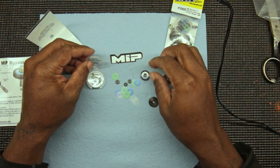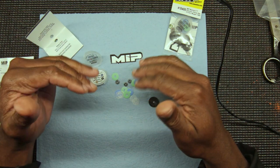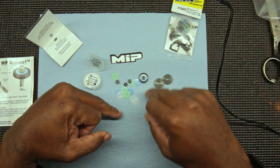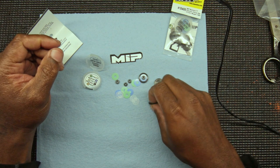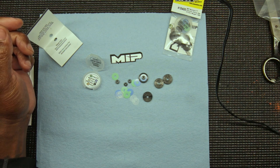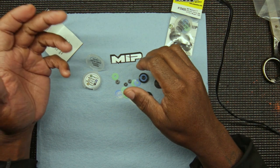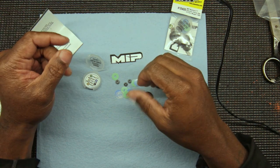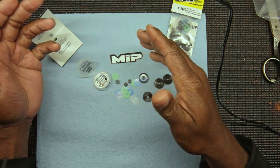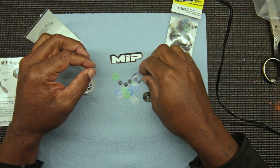There's so much tunability that it can get confusing at times — that's why I try to do one thing at a time. I just wanted to show y'all this. It's something you might want to think about getting to improve your shock package, especially if you're having trouble with handling or your car isn't good in the bumps. It's something to aid in getting you a little bit faster or more confident.